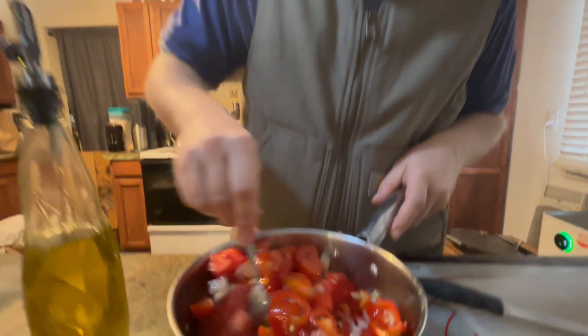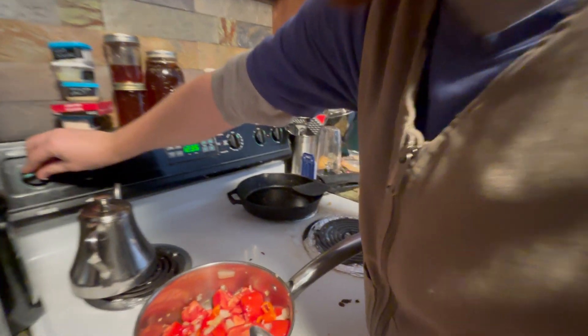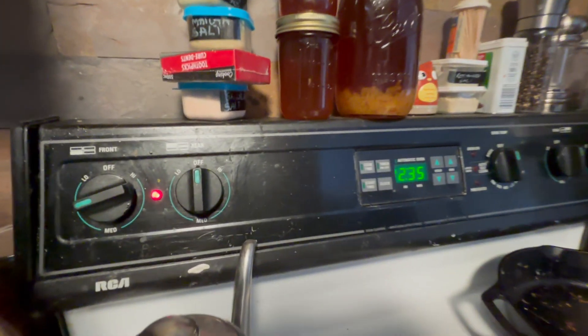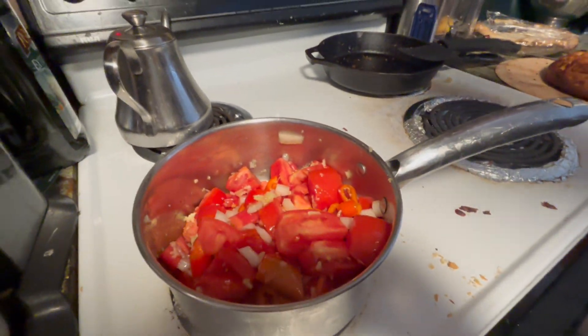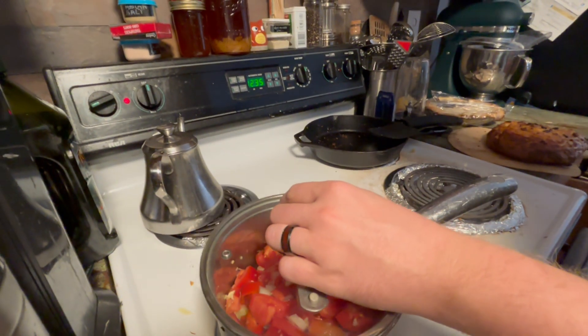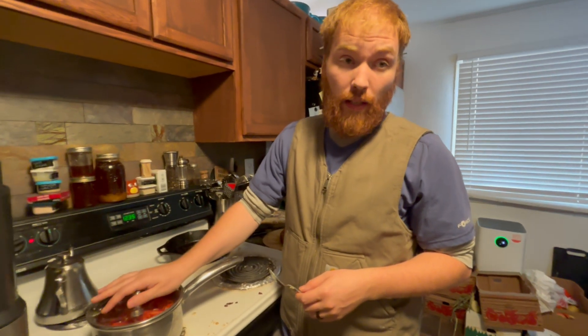Now we move it to the stove. I'm going to turn it to a medium-low heat and just let it sit for a little bit, stirring every now and then to make sure it doesn't burn. I'm going to put a lid on top because in the beginning I want the moisture to circulate to help break it down and make it soft. Then after I put it through the immersion blender, I'm going to let it cook down.